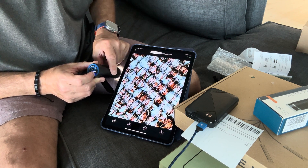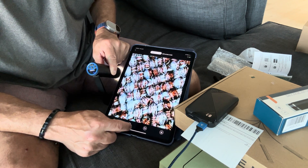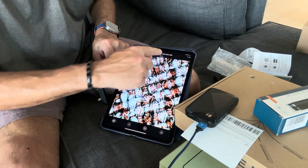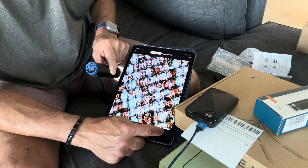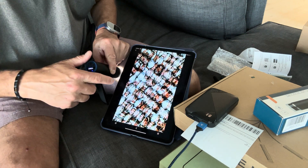Let me see what the buttons do — oh that takes a picture! Now it's recording video; I can see it's a three-second clip. And this button lets me look at the ones I already took — so that's the pictures I took. I'll hold down the power button to turn it off — and yep, now it's off.